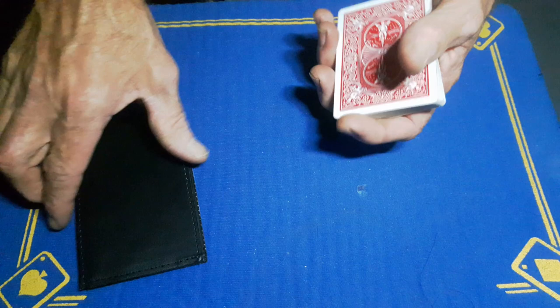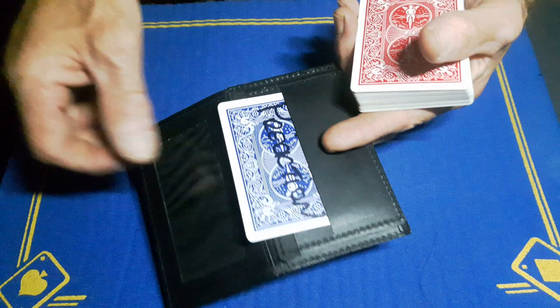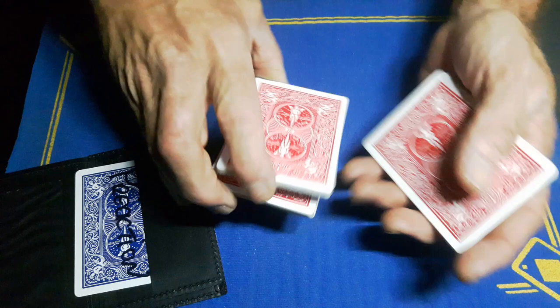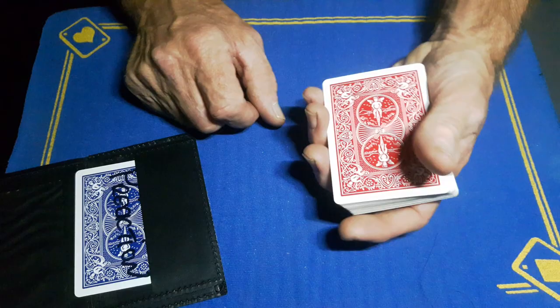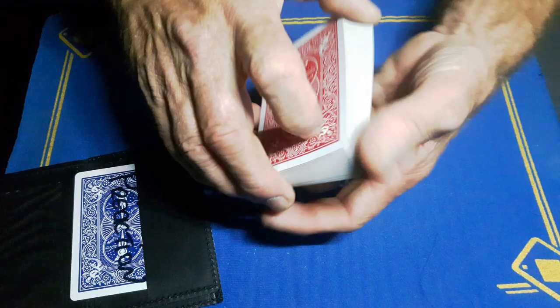In my wallet I've got a prediction — you can flash the back of it; it's literally in the wallet, it's a blue card that says 'prediction.' We'll leave it in full view the whole time. You can give the cards a fake cut if you want, or even a fake shuffle, but I'm just going to give it a fake triple cut and a bit of a shuffle.